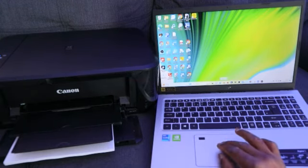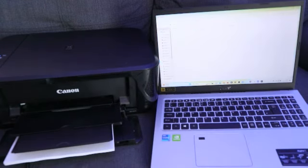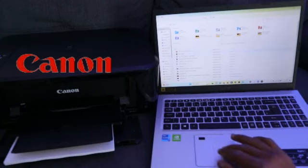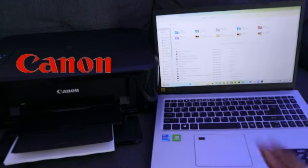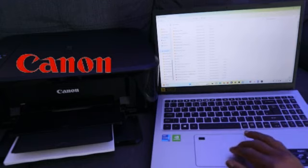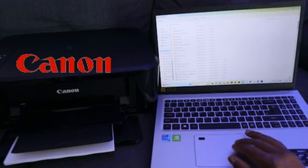Go to File Explorer and select it. Depending on where you saved the document — my document is saved in the Documents folder — select the Documents folder. Then scroll down to find and select the specific document you want to print.